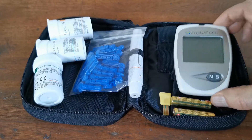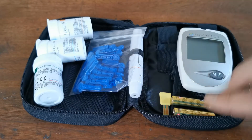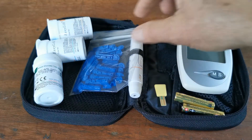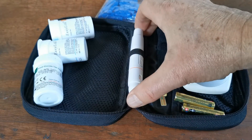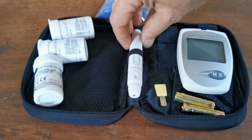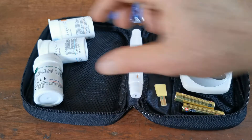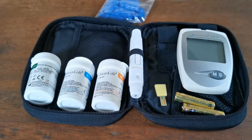Also obviously included is the digital meter, two triple-A batteries, a reset code chip, lancets, and a spring-loaded EasyLife lancet device — which is one of the better ones on the market with variable depth settings — and you get three starter packs of test strips.